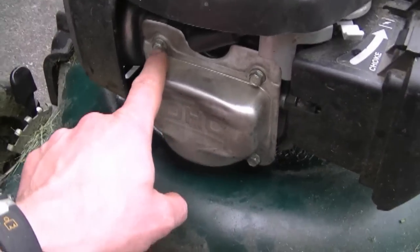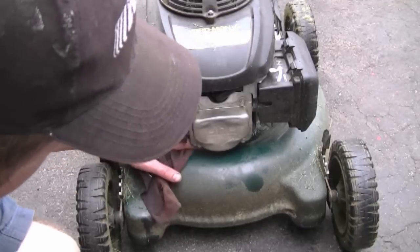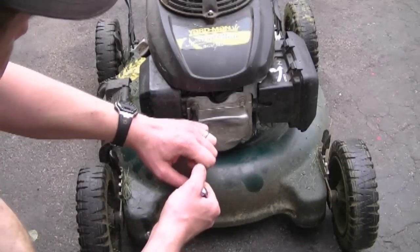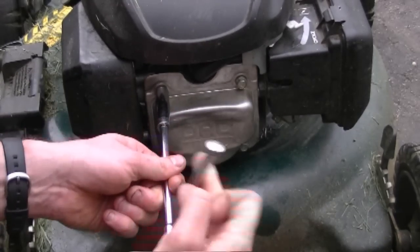To take this cover off, I'm going to remove the four 10mm bolts. You may want to stick a rag under here because a bit of oil will drip when you take the cover off. Sometimes when you go to take the valve cover off it may be stuck, so if it is, just use a screwdriver and pry the cover off.